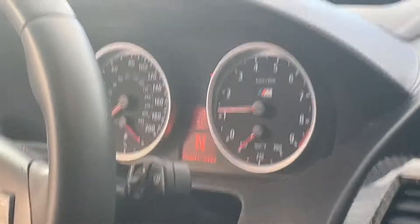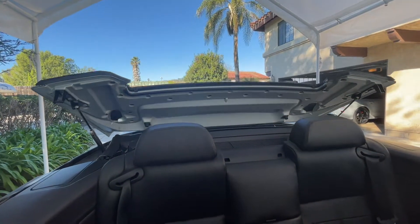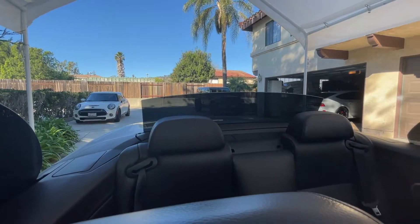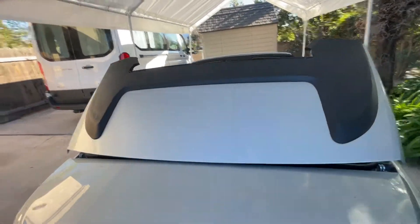And then the top going down. Ready? You can see it all down in the middle.